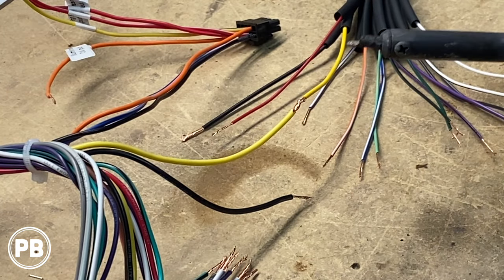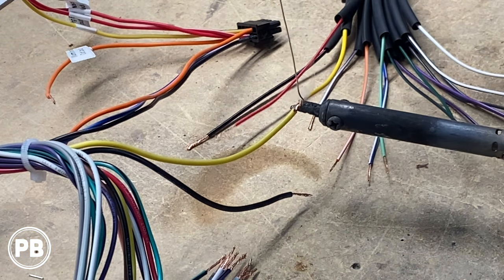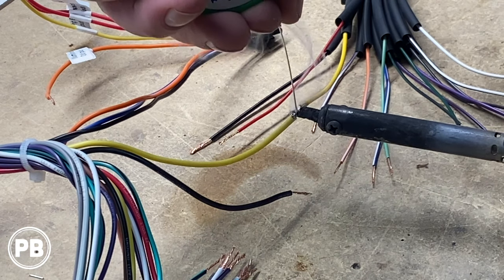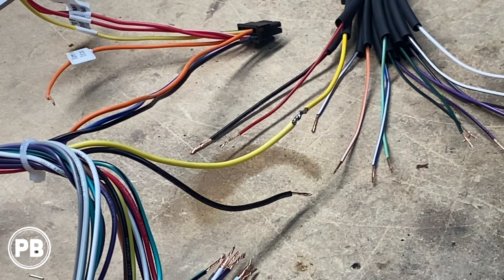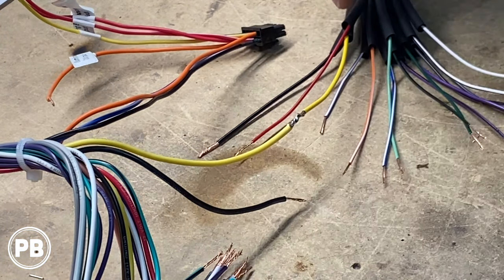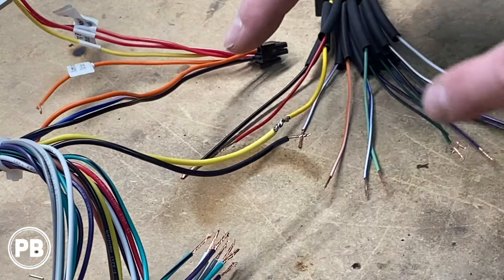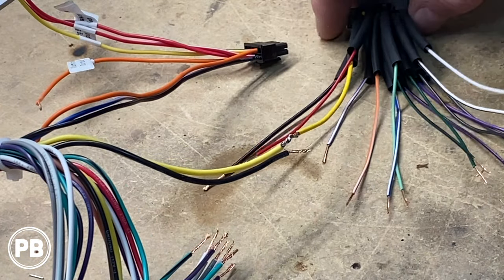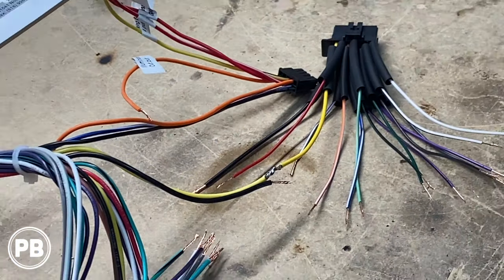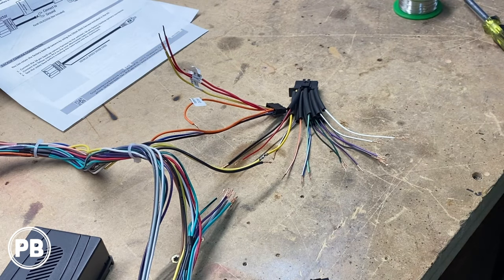We have a nice hot soldering iron here. We're going to get it right up behind and solder up those connections just like so. Once that cools, we'll move the heat shrink up and over the soldered connection. We're going to do that and continue through each and every single wire, to ensure that all connections are made, and then we can button up the harness.